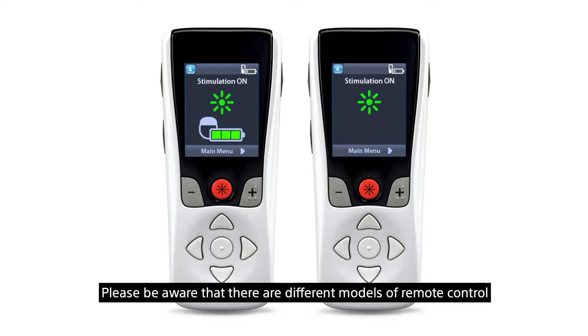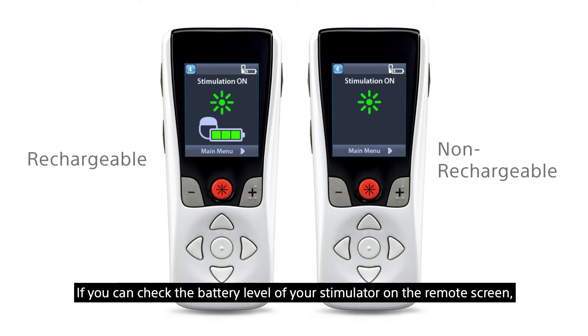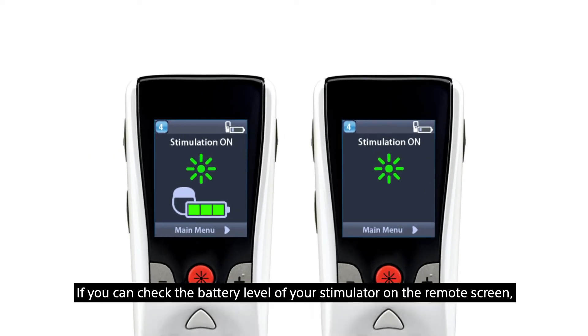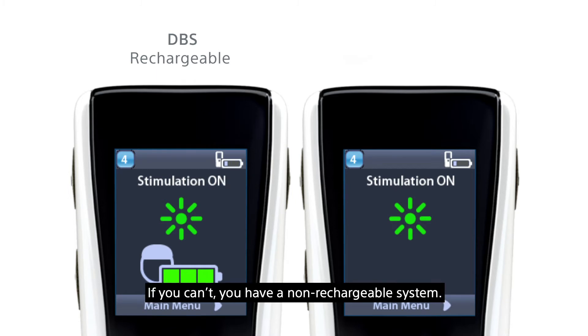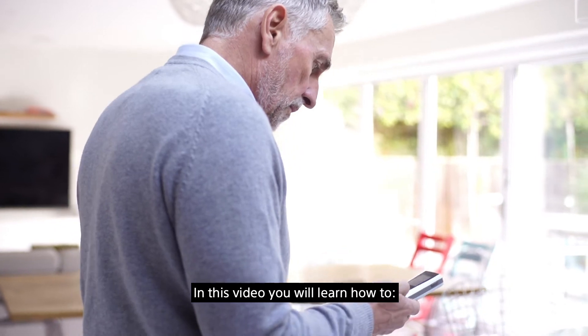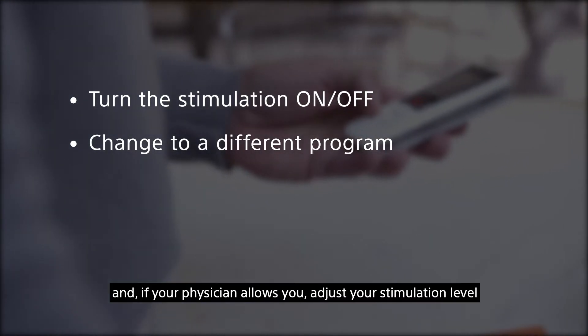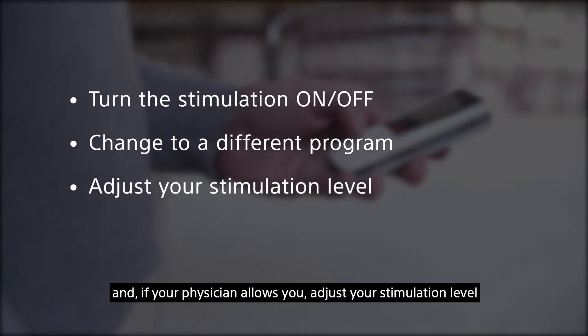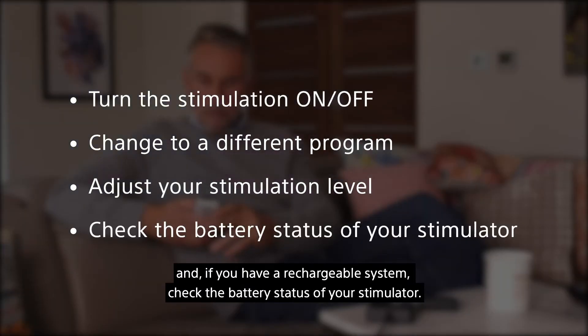Please be aware that there are different models of remote control depending on whether you have a rechargeable or non-rechargeable DBS system. If you can check the battery level of your stimulator on the remote screen, you have a rechargeable system. If you can't, you have a non-rechargeable system. In this video you will learn how to turn the stimulation on and off, change to a different program, and if your physician allows you, adjust your stimulation level. If you have a rechargeable system, you can also check the battery status of your stimulator.